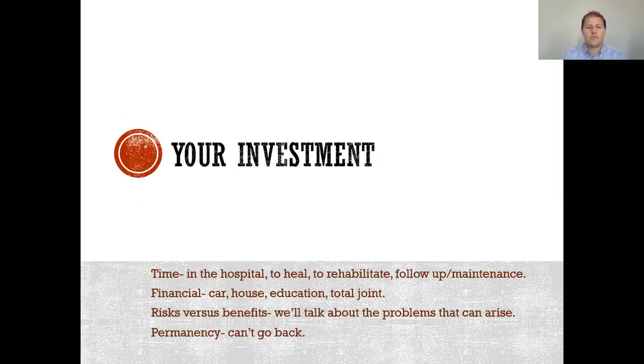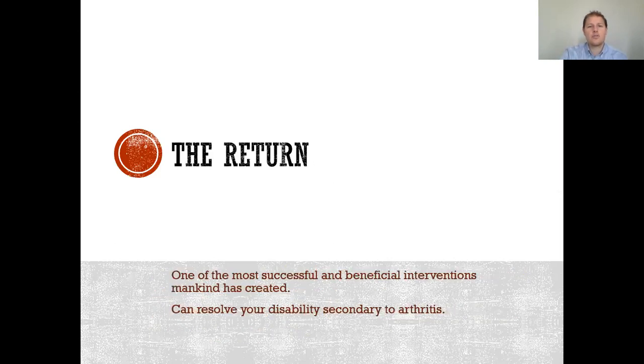This is your investment. You're investing your time, your time in the hospital with us, your time to heal, to rehab, and to follow up. There are financial burdens as well. You're here for the total joint program. We'll talk about the risks and benefits, and additionally the permanency — after this procedure, you can't go back. We can't put back that cartilage that we do take away.